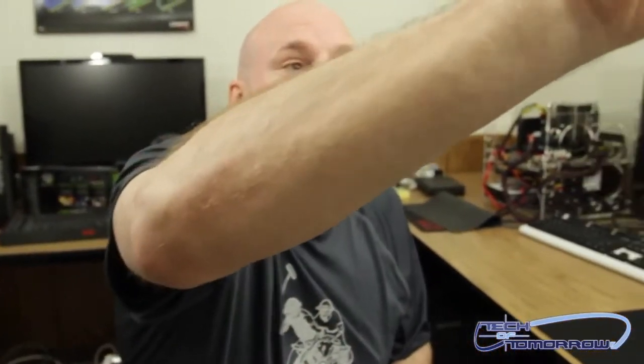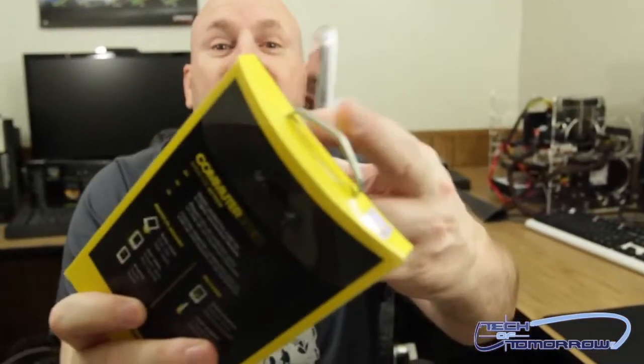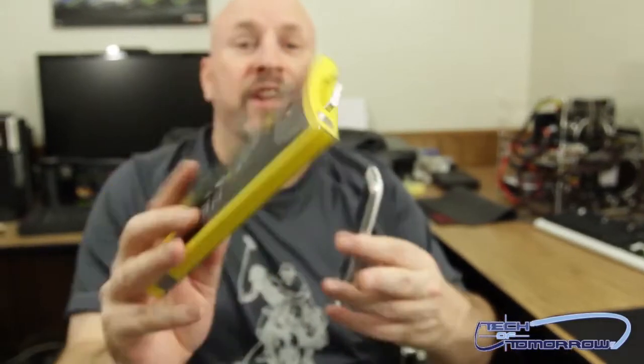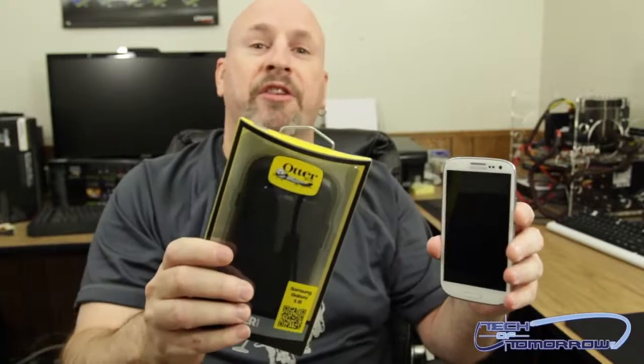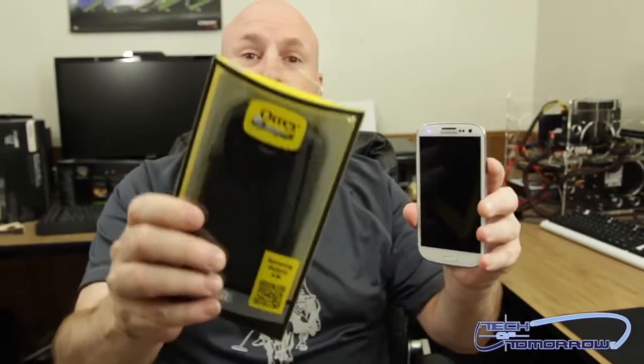It even comes with a very nice screen protector inside the box. Even the box itself, believe it or not, is tough. If you can hear this, it's got a metal clip on the top, so this thing's just tough all the way around. Let's move over to my desk and go ahead and install this new phone cover on my Galaxy S3.